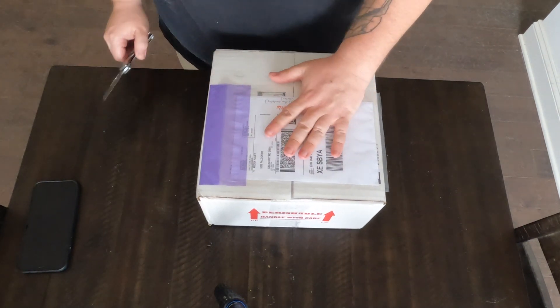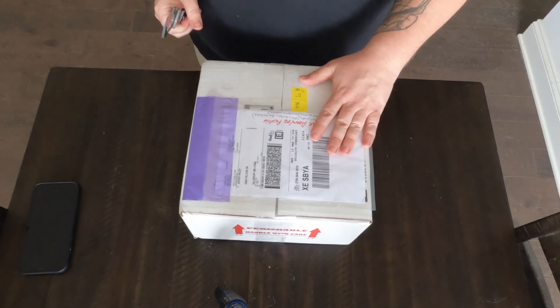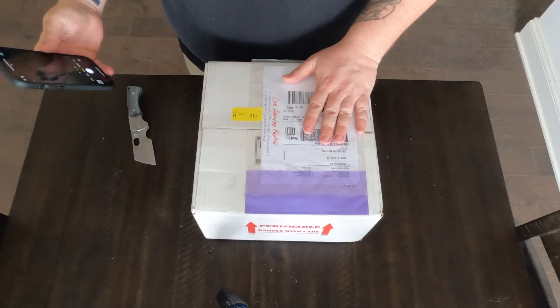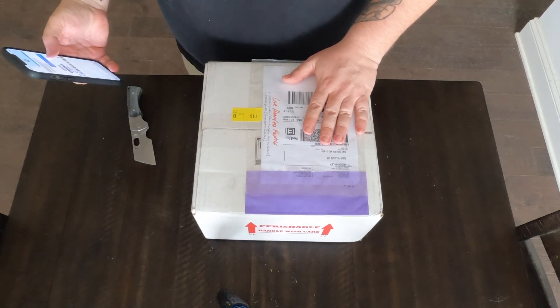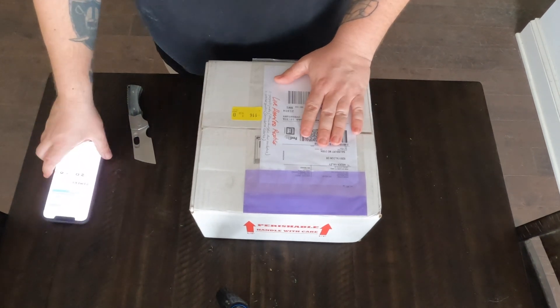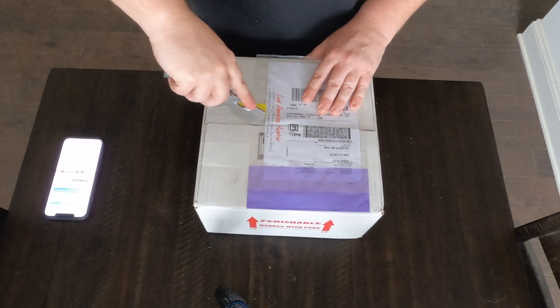Time for the next box — this is the last box. We should have three geckos in here: two gargoyles and a cresty. Two blush gargoyles and one tricolor cresty. Let's give these guys a look.